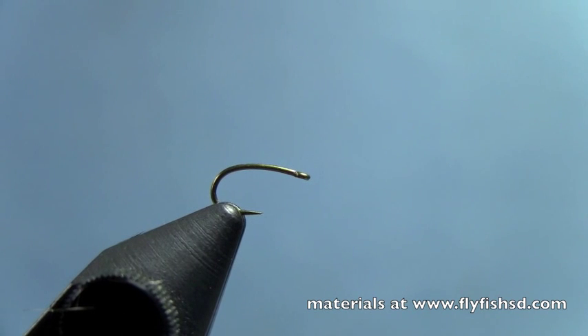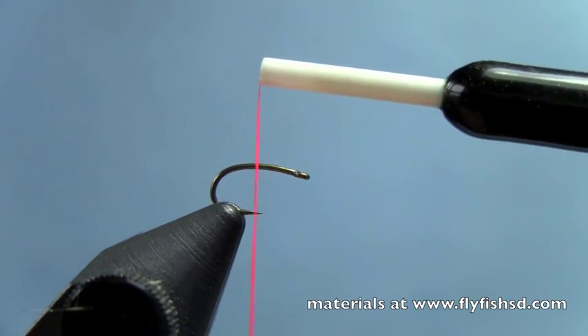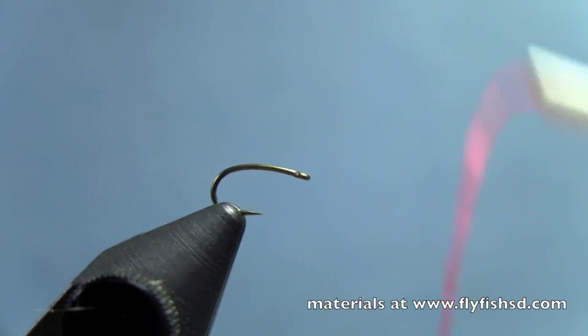First thing I'm going to do — this is going to be kind of in the Eastern European style, a little shuttlecock style. I'm going to take some bright orange 70 denier thread. I've got an emerger style hook here. This is a 2488 TMCO, but you can use a little 2487 or a Daiichi 1130.